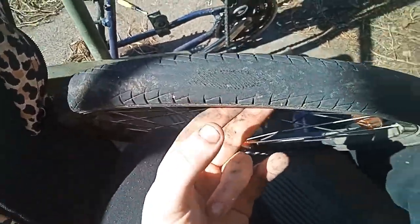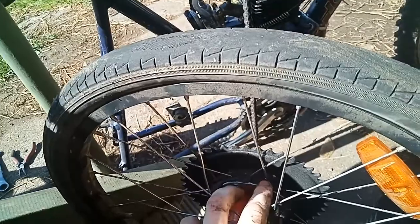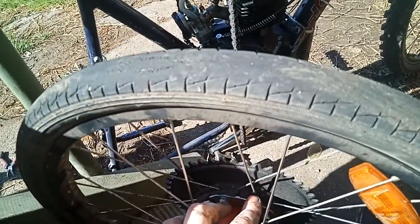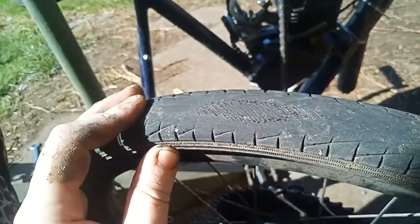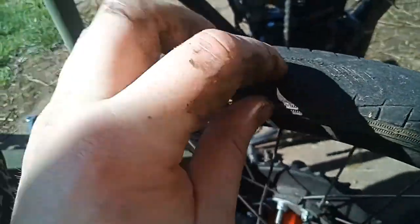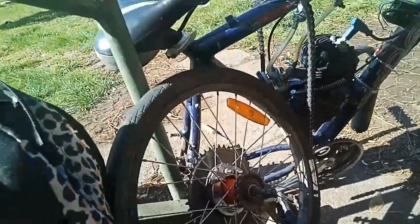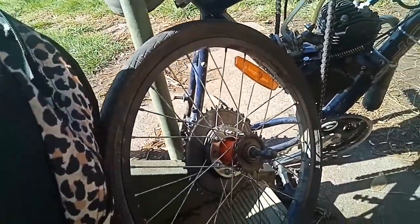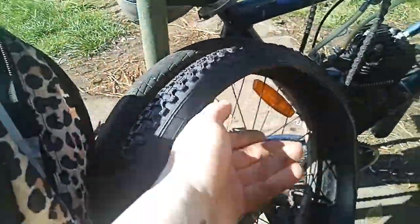Also, the torque that the motor puts through this wheel when you start it up tends to make it skid and slide. That one there looks fairly fresh anyway, so it was only a matter of time before I wore right the way through. We're upgrading to something with a bit more meat on it — I went out and got a proper BMX tire.